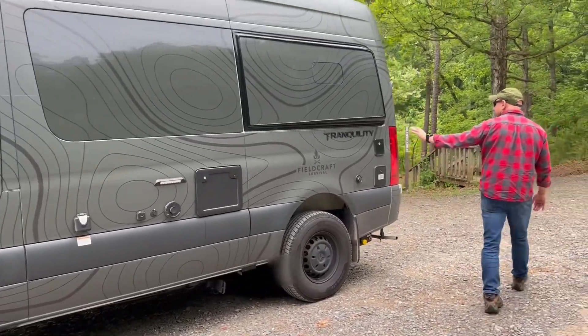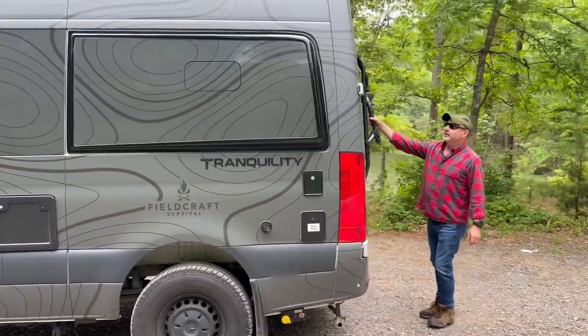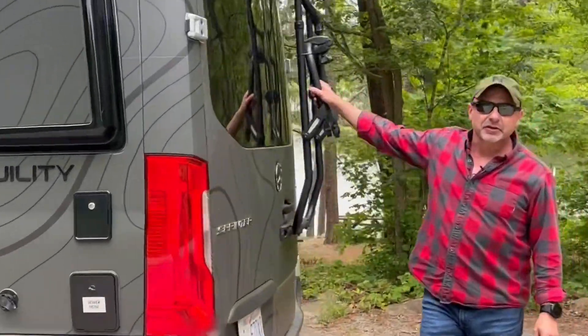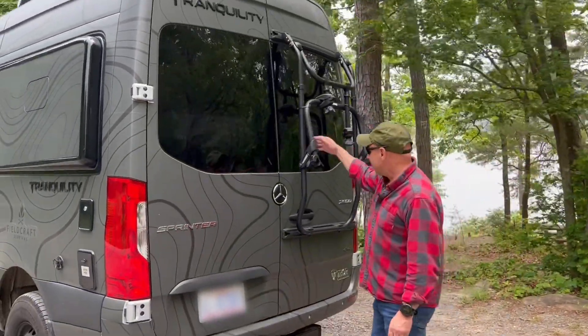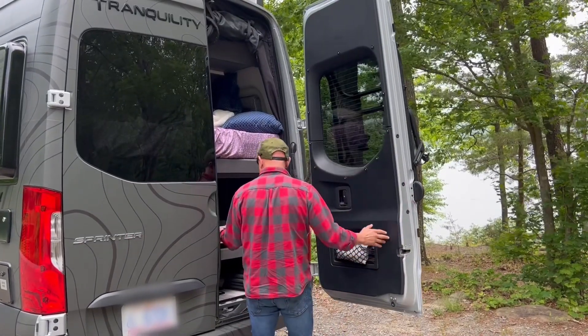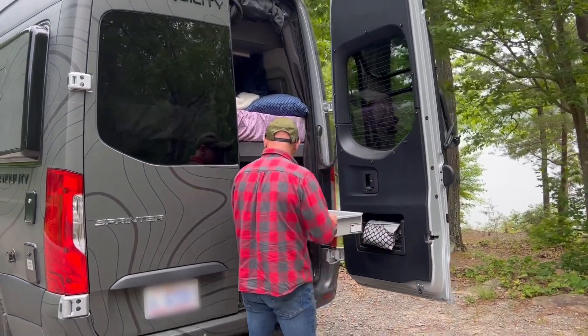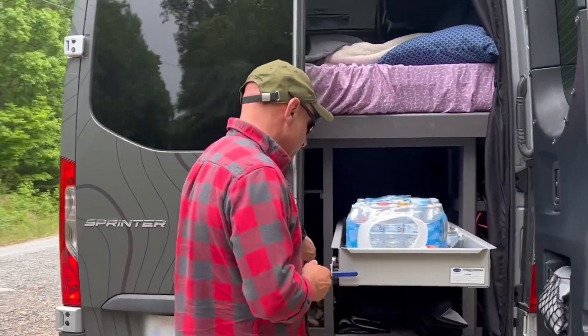There's the logo on the side. On the back here, I took off a portion of the bike rack because it kept hitting me in the back of the head. The last time I forgot to show you — we have a pullout drawer on the back, and we actually have two of them. Really nice and really convenient.